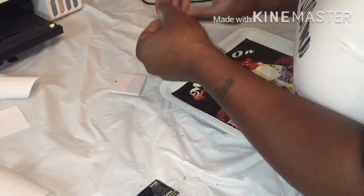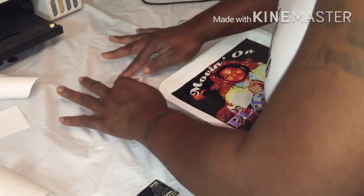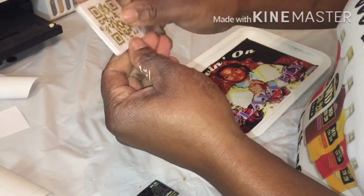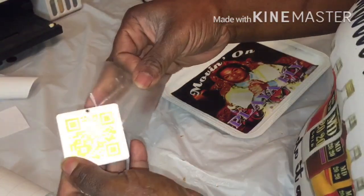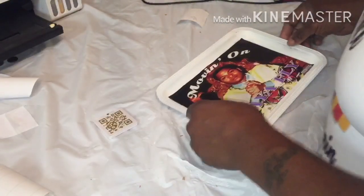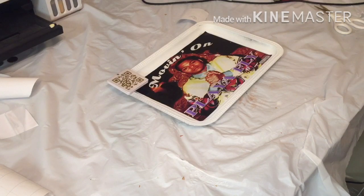I found a spot where I can put it. I did 1.5 width, 1.5 height — that's how I did the QR code — and it fit the mirror just perfect. I was worried about that, so that's a good thing. I'm making sure it's on here properly.